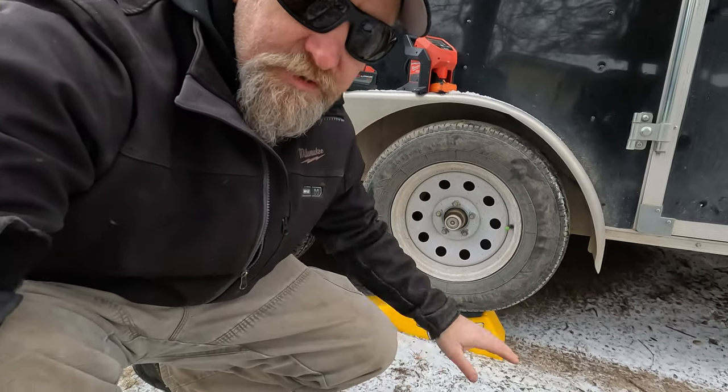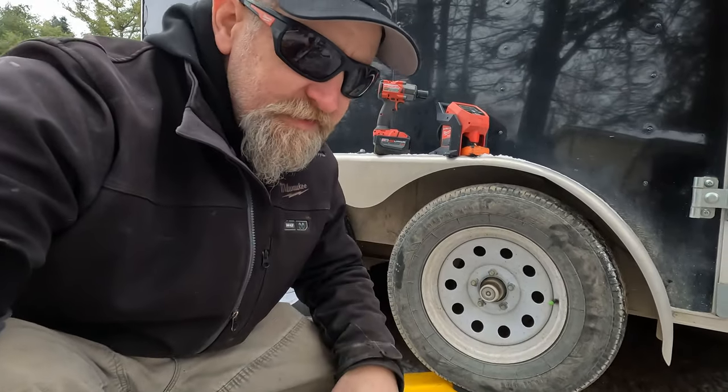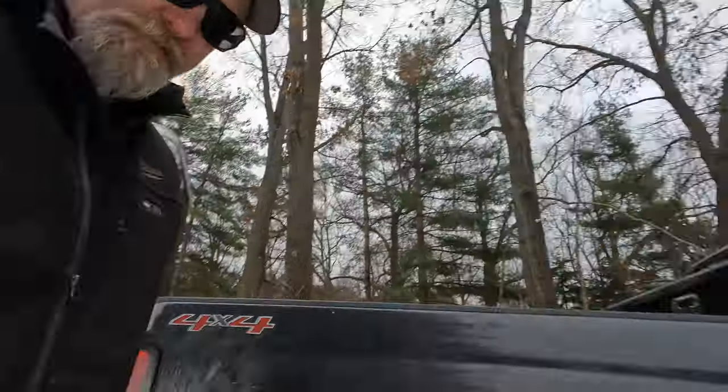What I like about the Trailer Aid so much is that you don't have to empty the trailer. At least for me, in my case, I'm nowhere near 15,000 pounds. I'm Robert with Oakwood Lawn Maintenance — if you like this video, subscribe and like it. I'm freezing — take care, we'll see you next time.